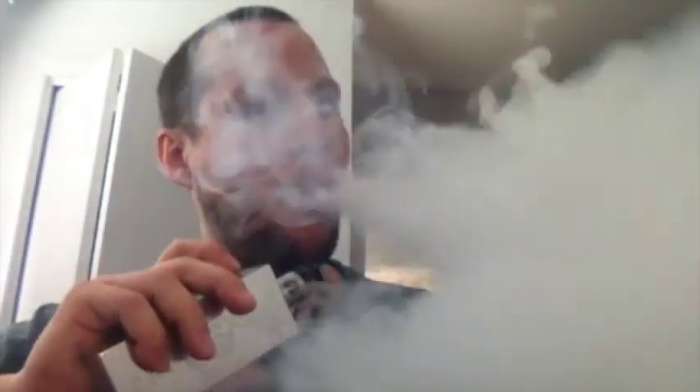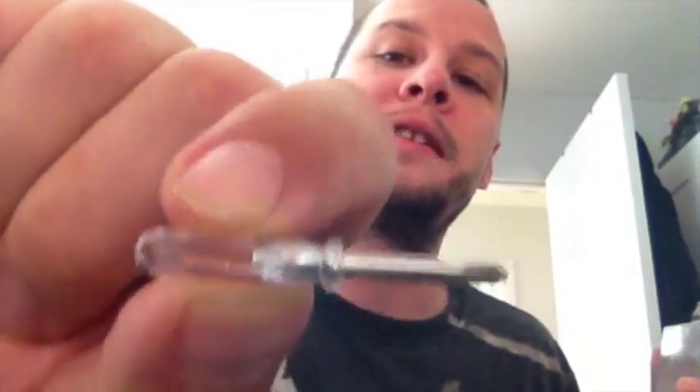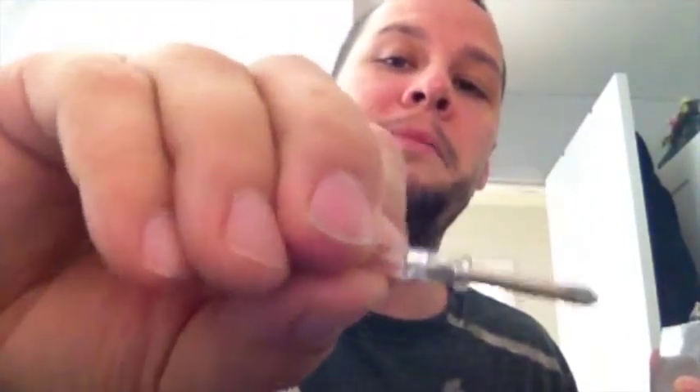Not too sure what else I could say about this RDA. It's $45 — for an authentic RDA, that is an awesome price. Machining is awesome, all the extras that come with it are awesome, the three airflow sleeve options are great, the four different drip tip options and being able to rock your own drip tip on it — what else could you want, especially at that price point? Plus it comes with this sweet transparent screwdriver instead of blue.